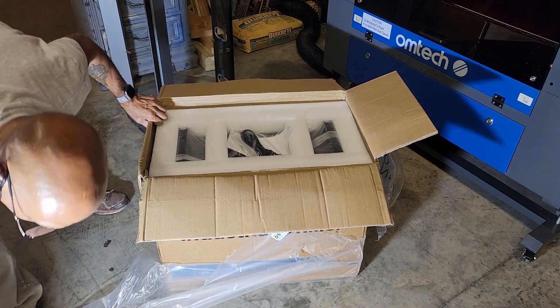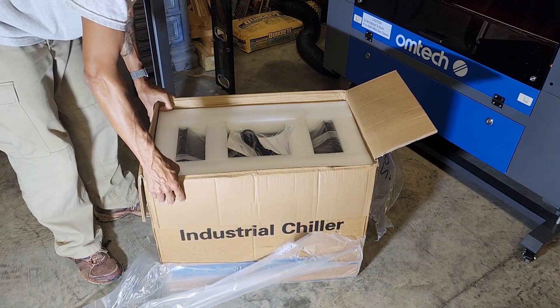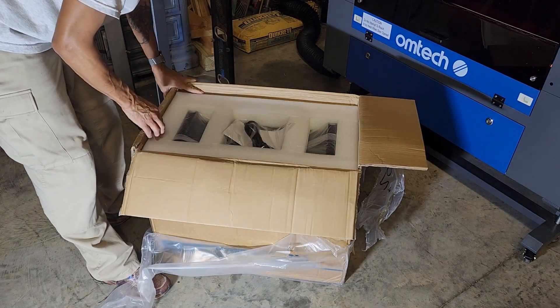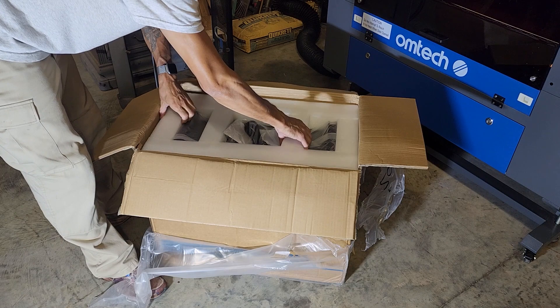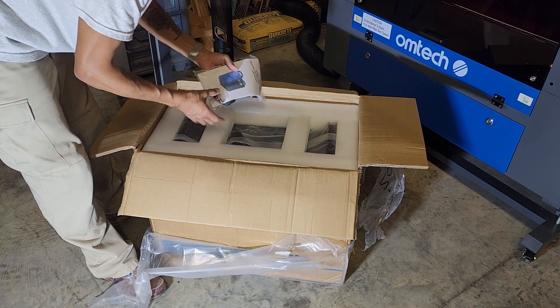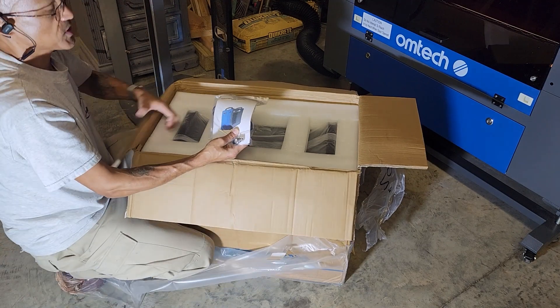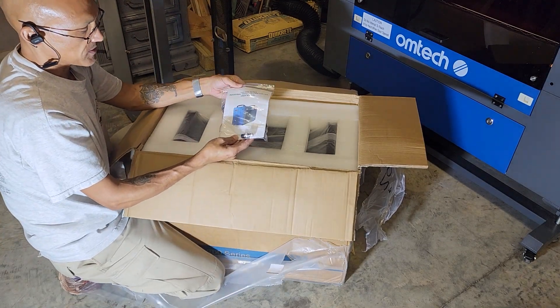The laser would have arrived two days ago, but the shipping company — the guy gave me the whole story. He apologized for not coming on Wednesday when it was supposed to be delivered, but it's here. I can't use my machine until I get my water anyway, but it is what it is.